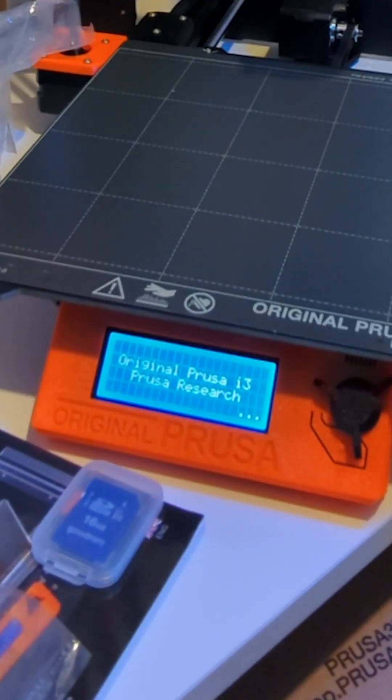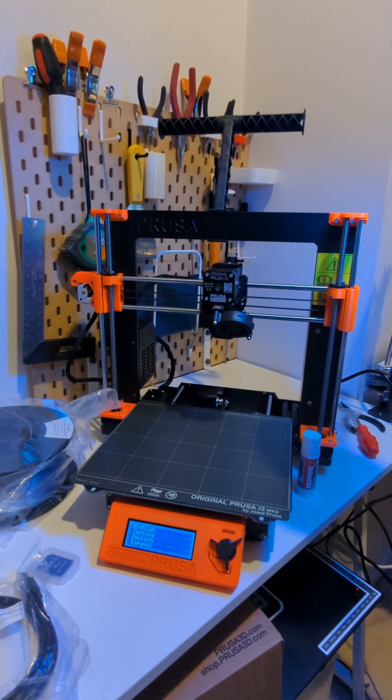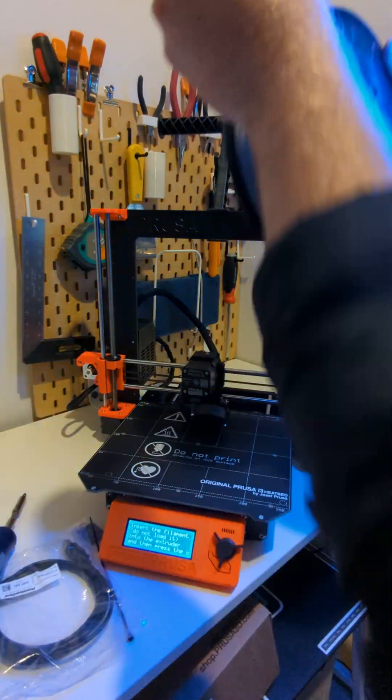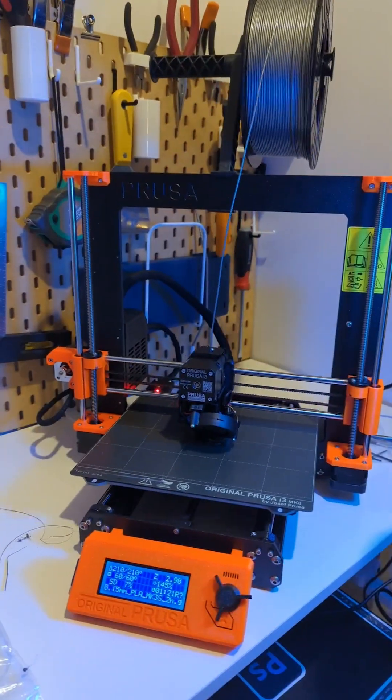The printer turned on without blowing up, which means I connected all of the electronics properly, but I forgot to position the pin sensor so I turned it off just to do that. Then I turned it back on again to run it through the setup wizard and to do the first print.